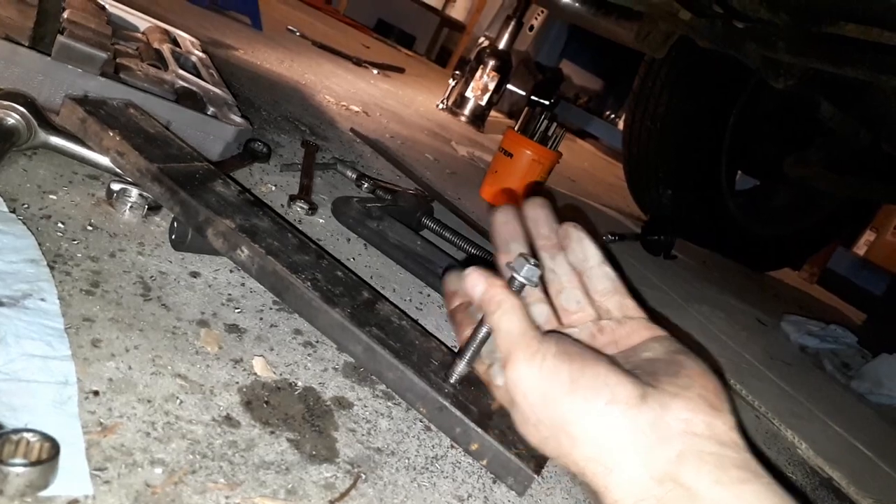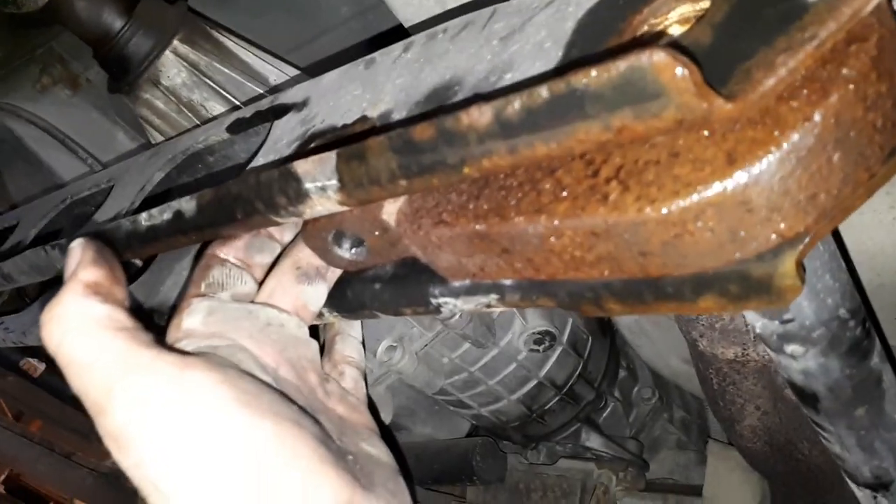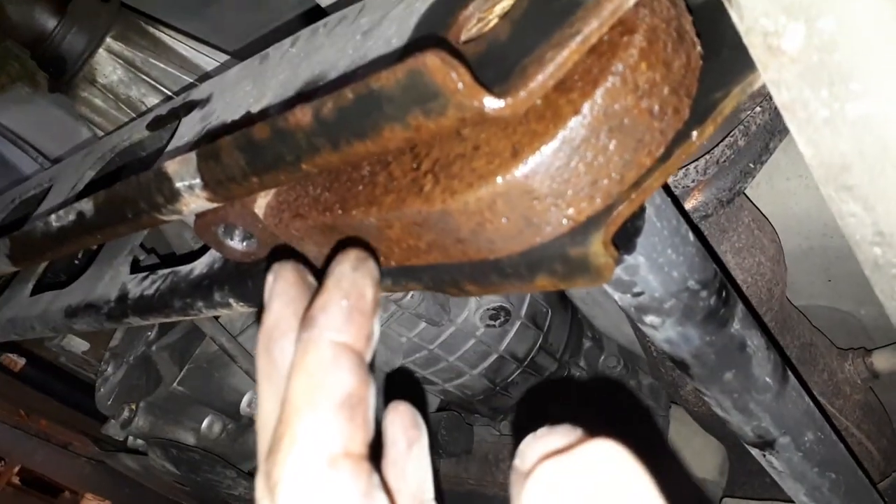So we used this puller — just a piece of flat bar with a hole drilled in it. I've pulled down on this torsion key. Now the torsion bar is still tight on the torsion key, but it is loose now when it goes into the A-arm.